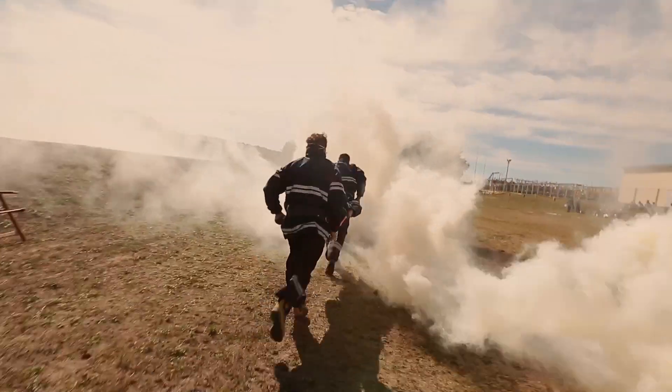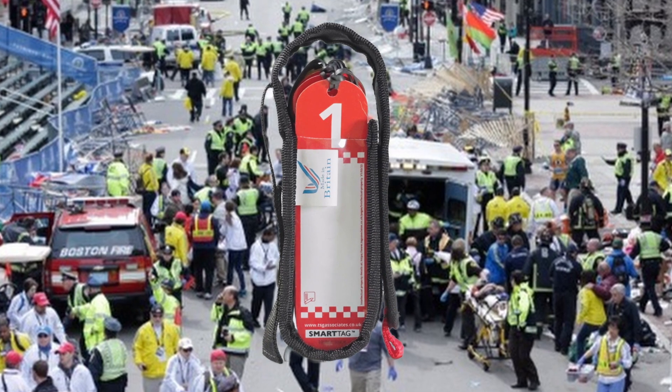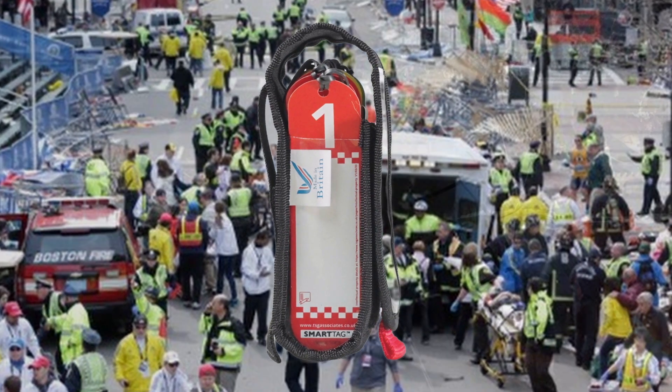Smart Triage First Response is designed to assist responders who could be early on scene at a multiple casualty incident and are required to triage. The method used to triage should be dictated by your local protocols.